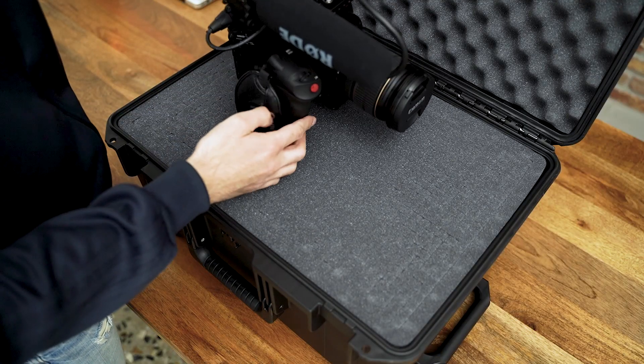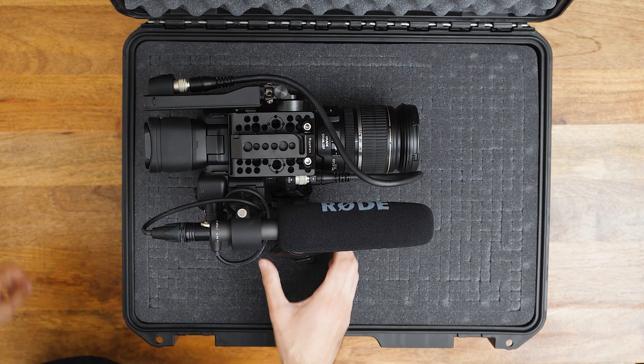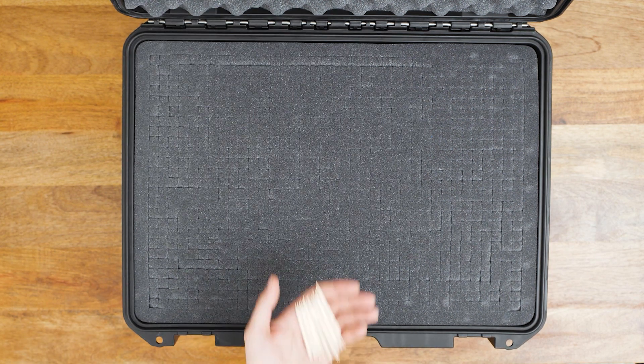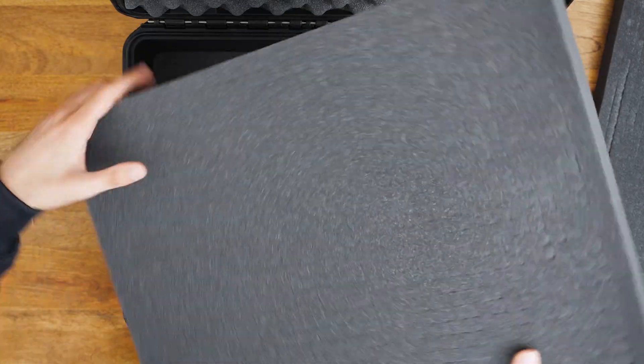So right now I'm going to customize the foam to fit the Canon C200. First, I'm going to place the camera on the foam to see more or less where it should all be. Next, I saw this trick on another YouTube video — I'm going to be using toothpicks to mark the position of each item and go on with plugging the foam.